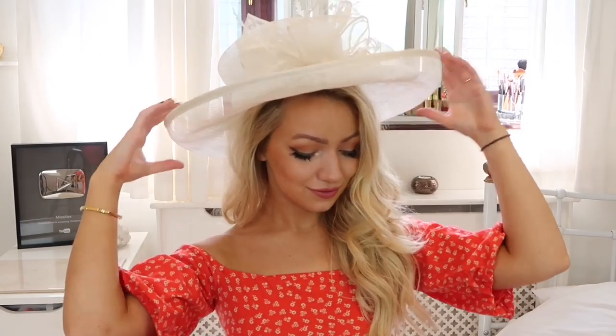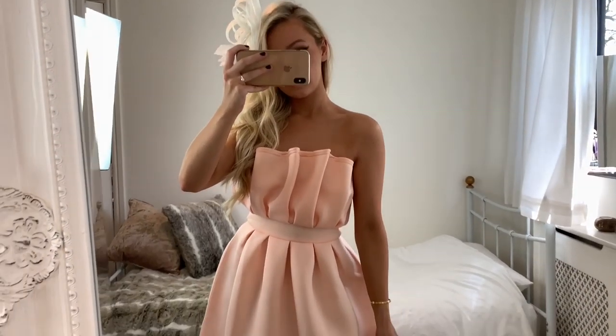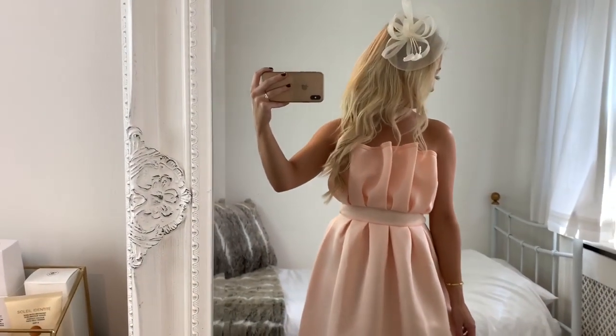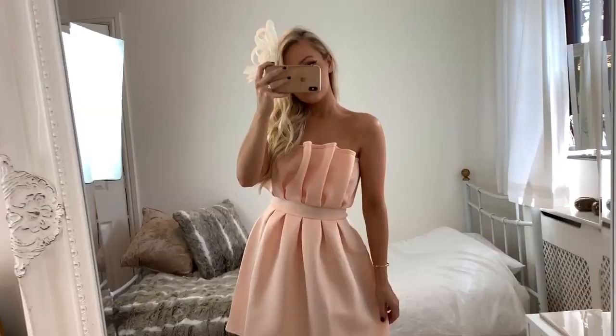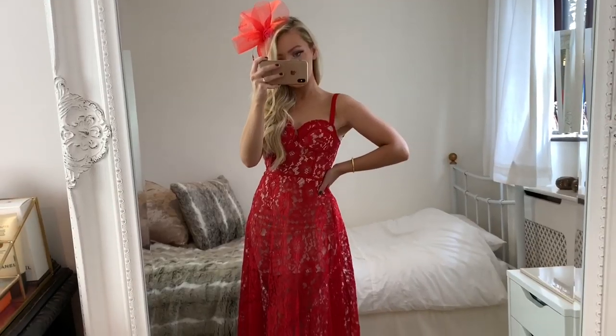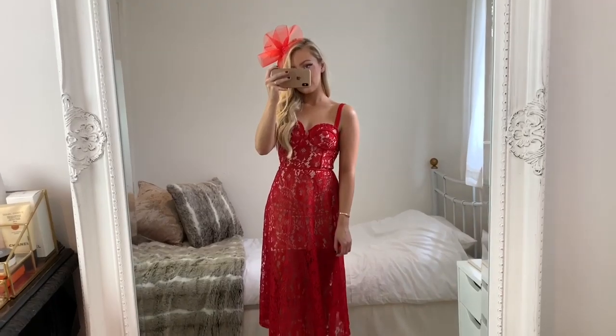At this point you can add whatever hair accessory you like — a big hat or a fascinator. This is such a good hairstyle for accessories. For the first outfit I have this light pink peachy dress from Pretty Little Thing — with a fascinator I think this would look so good for the races. The second dress is also from Pretty Little Thing with beautiful lace detail and bright red, matched with a red fascinator for a real statement look.